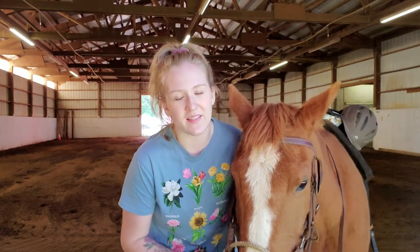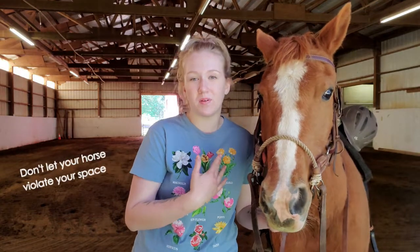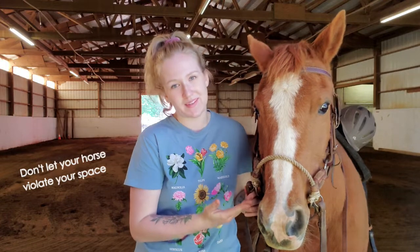We want our horses to understand that we are the ones in control. We're the leader — this is a partnership, but I'm the leader and he's my partner. If I just allow my horse to come up into my personal bubble and rub up against me all the time, that's not a sign that my horse is respecting me.